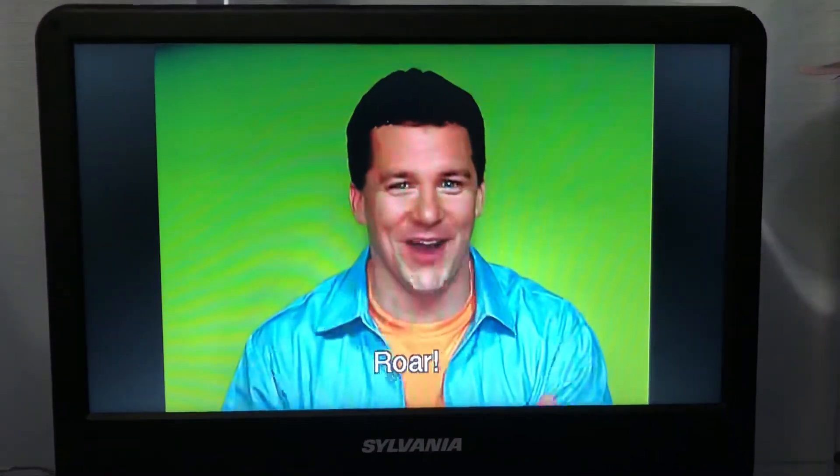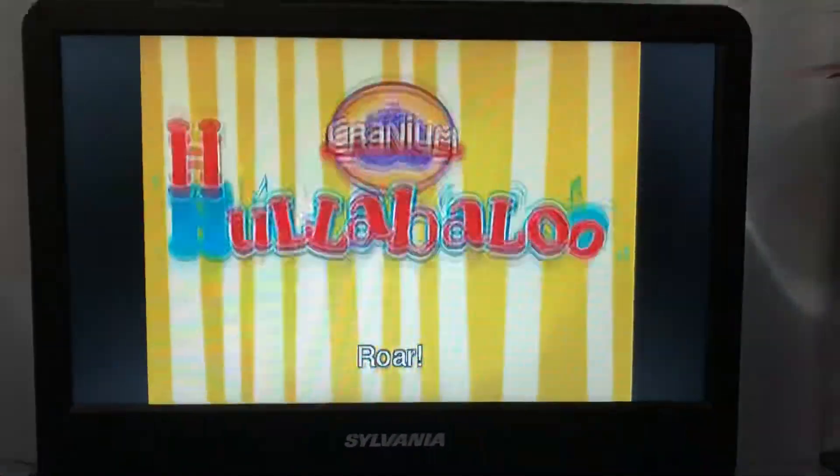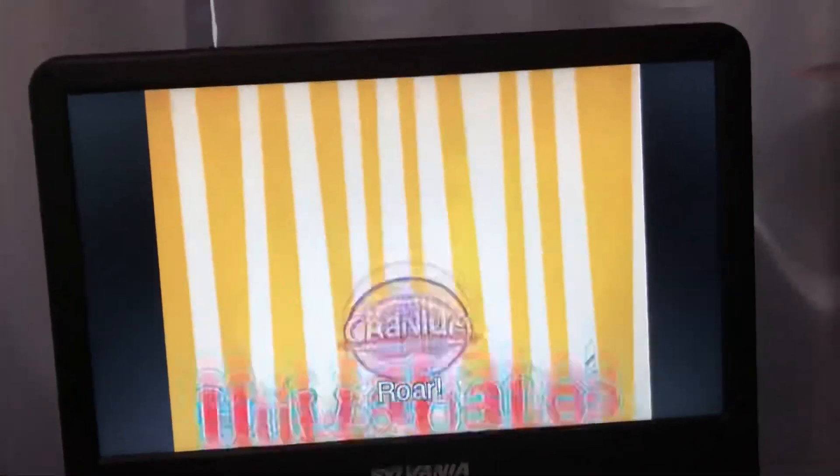Wow, that was fun. Let's play again! Roar! Roar!